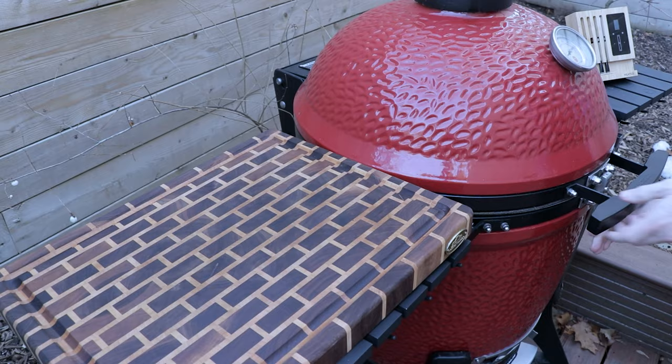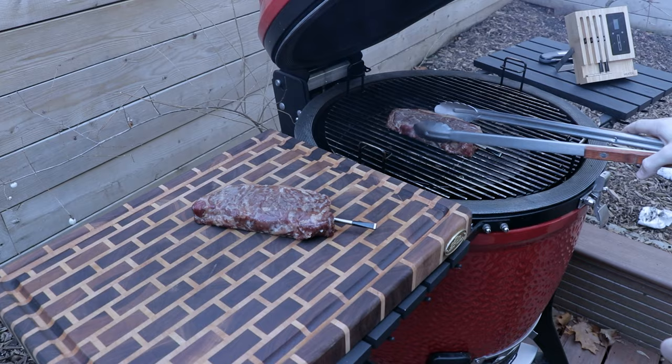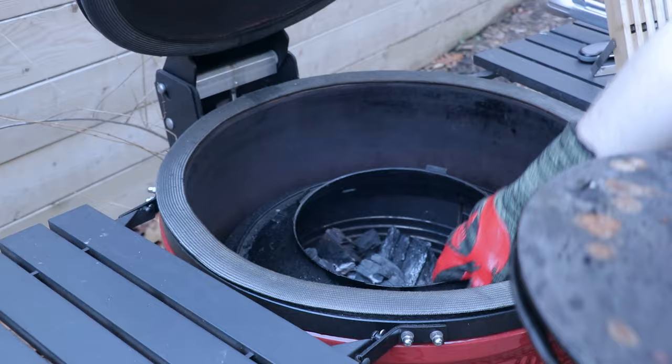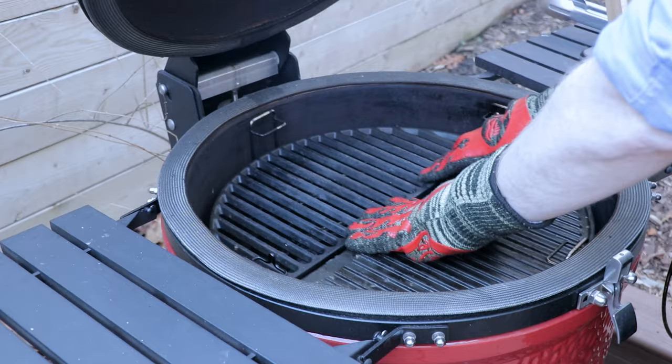The steaks have just hit an internal temp of 110°F, so we're going to get these off and inside resting. Now that the steaks are inside resting, we're going to get the grill set up for a direct sear. It'll take probably 5 to 10 minutes to get this grill ripping hot — we're aiming for a temp of 400 to 500 degrees Fahrenheit, and then we'll finish searing off these steaks.